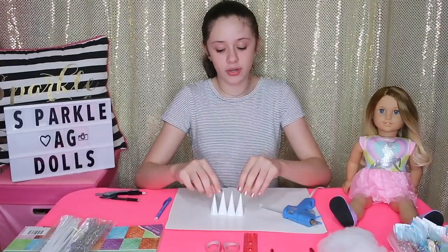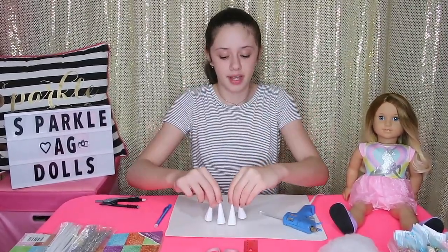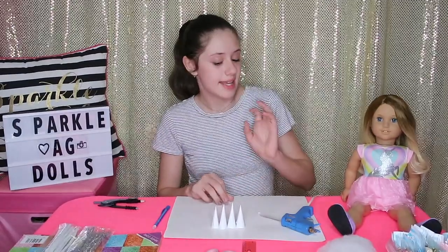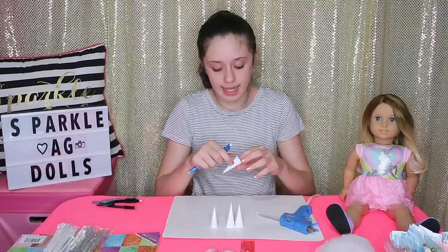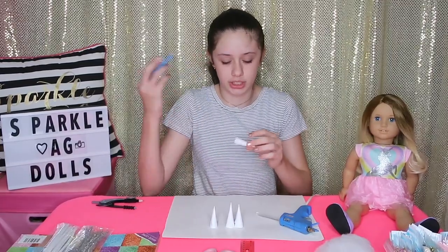I finished all of my unicorn horns and these are what they look like. I have four of them — some are bigger, some are smaller — it doesn't really matter because all unicorns are different. Now I'm going to take one of my unicorn horns, take a pencil, and draw on that spiral that all unicorns have on their horns, going upwards.